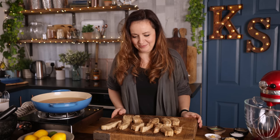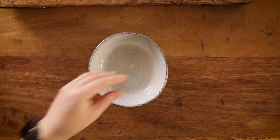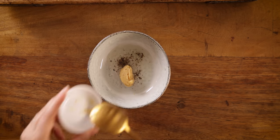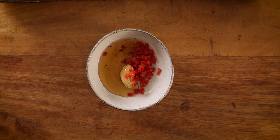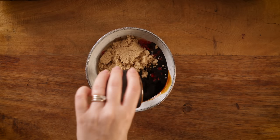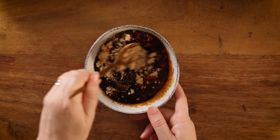Now we're going to make that delicious sticky spicy glaze. In a small bowl add one tablespoon of oil, a pinch of salt and pepper, a tablespoon of minced ginger, one red chilli finely chopped, two tablespoons of honey, two tablespoons of light brown sugar, three tablespoons of dark soy sauce, and one teaspoon of lemongrass paste. Mix it all together and put to one side.